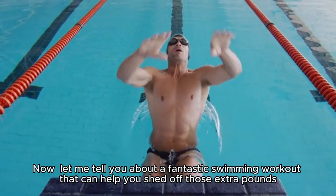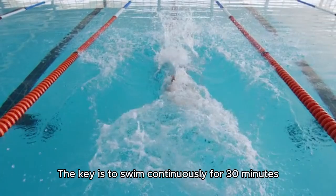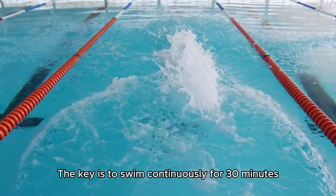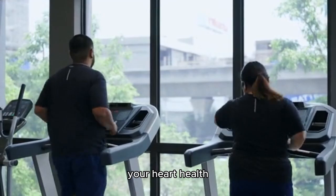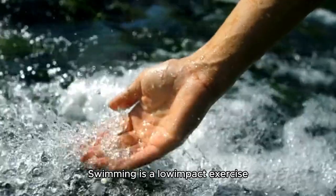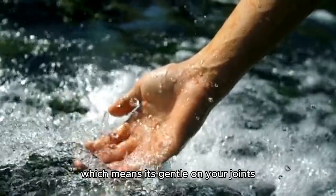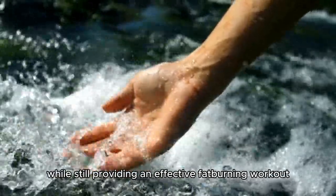Let me tell you about a fantastic swimming workout that can help you shed off those extra pounds. The key is to swim continuously for 30 minutes. By doing this, you'll not only lose weight but also improve your heart health, body coordination, and mental well-being. Swimming is a low-impact exercise, which means it's gentle on your joints while still providing an effective fat-burning workout.